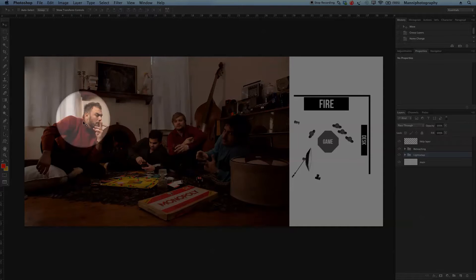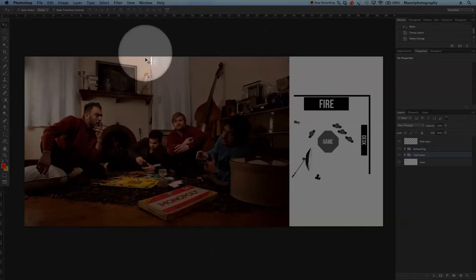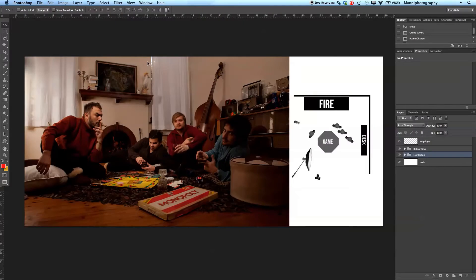This was shot on location in a house. We have four models who are a band, and we placed them around a game. It's giving you the feel that they're playing a game late at night and having fun. We weren't able to shoot this at night, so as you can see it's still daylight outside. We closed the curtains and in Photoshop tried to make it a bit darker and show a warm feel.